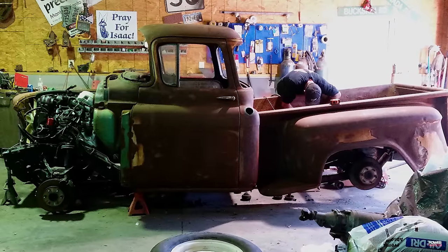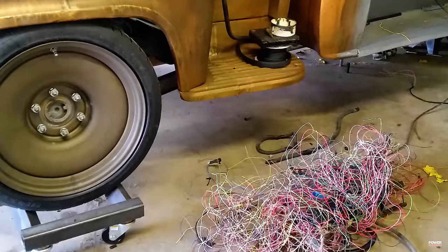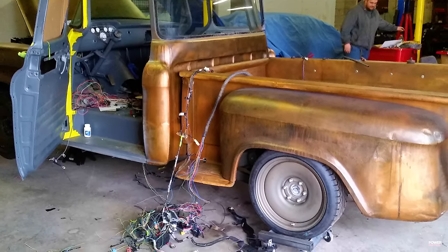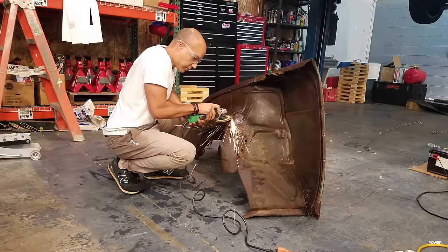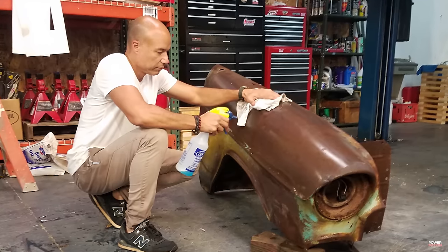Power Nation has been a great help to me because it's really like going to school, which is kind of funny because when I was a kid, I looked forward to Saturdays because you didn't have school. Now I look forward to Saturdays because it's like I'm going to Power Nation University. It's really been a great help — the way you guys do what you do, it shows you what works and how to actually do the same thing to your vehicle. Over the years, it's been integral in building this truck.